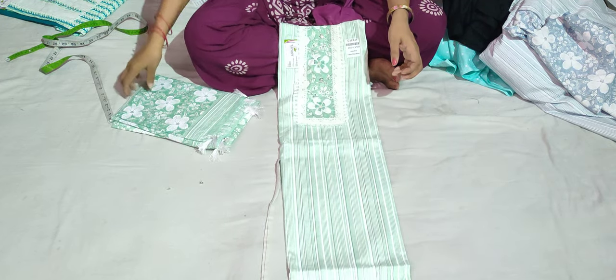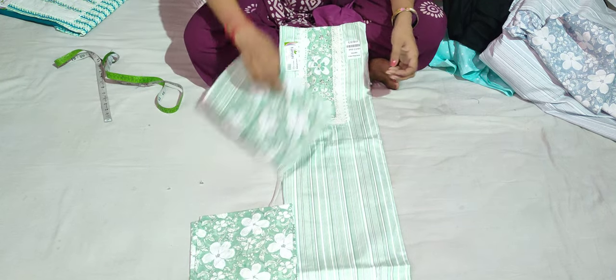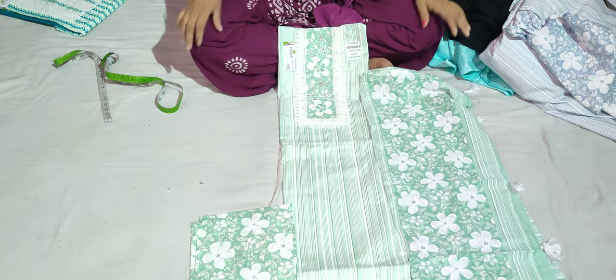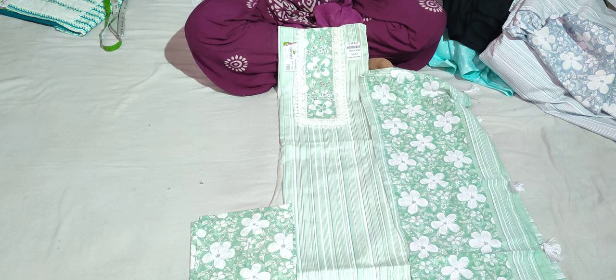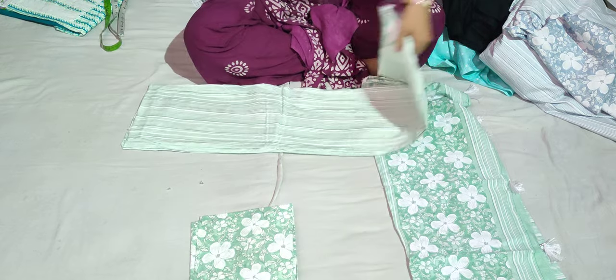Pure cotton is the bottom — the cotton is soft. The price of this suit is 700 rupees. The second color is a light color variety. This is a pure cotton variety. Thank you so much for watching.